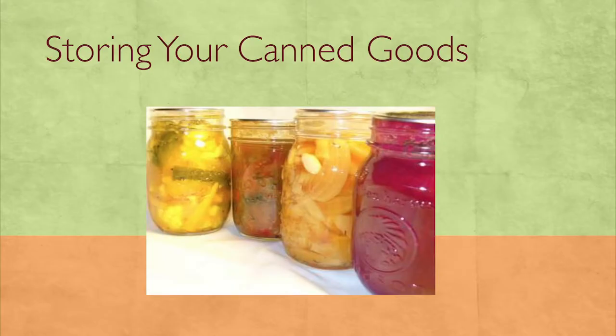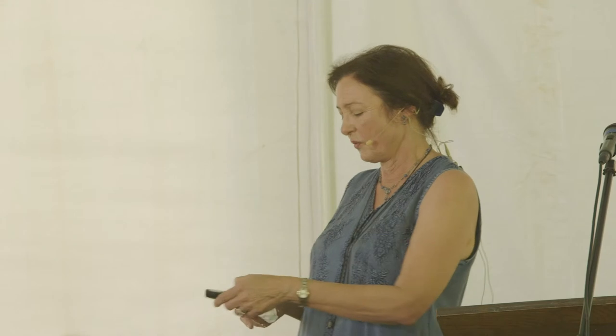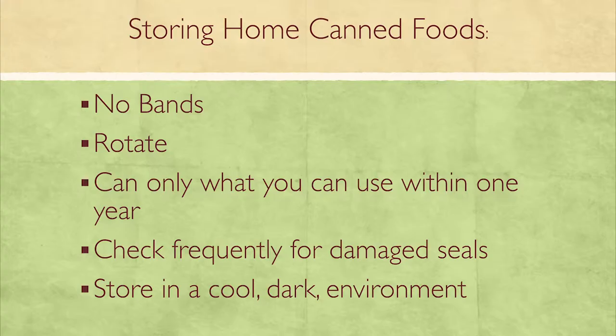When storing your canned goods, store without the bands so you can check for spoilage. Go in and check once in a while. I suggest avoiding stacking jars — if something is spoiling and oozing, you could contaminate the jar underneath it too. If you have the room, try not to stack them. Rotate your stock; I have a shelf that slides out so I can see the dates on the jars and rotate my food easily.